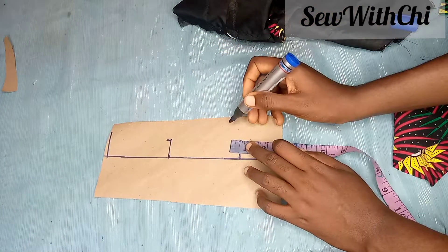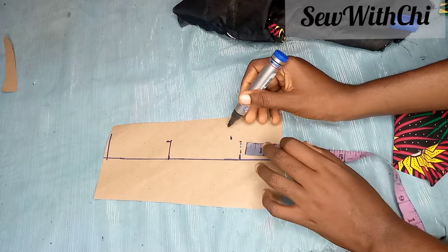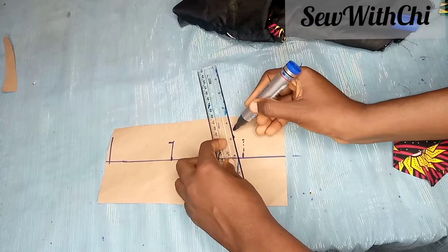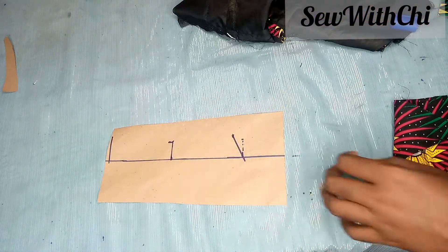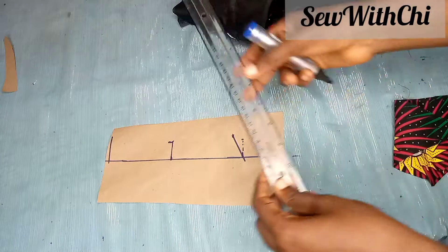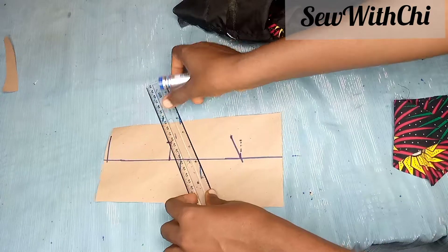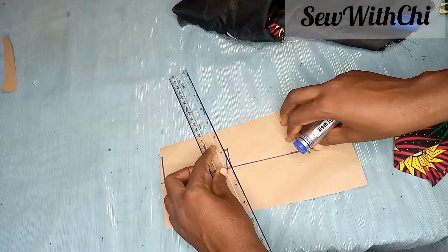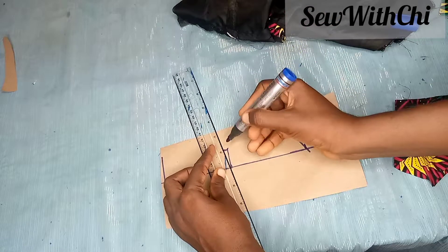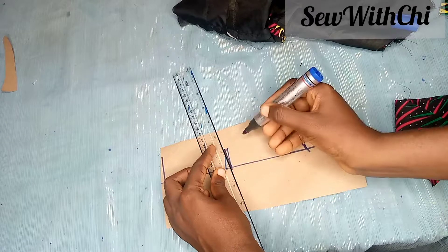Now you're going to tighten the neck, so I'm going to come in here by 0.5. I'll use my ruler and connect it. We are also going to tighten the center of the neck so that it is not capping at the side. Since we are tightening it upward, our dart will not be facing down but up. So I'm going to face my dart upwards. The dart will be facing up and not down.